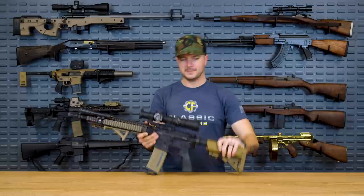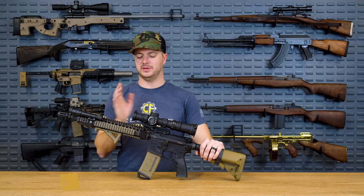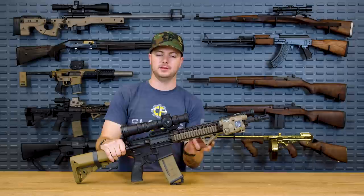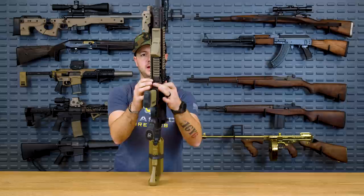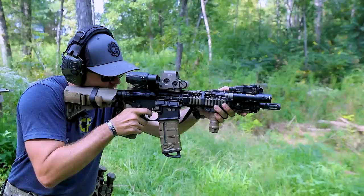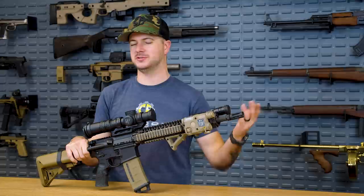RIS 2 for number two — the Daniel Defense RIS 2 Rail. My Mark 18 gets a lot of abuse and a lot of use. The lockup feature on this rail is super noticeable — it's one of those trademark things where you can clearly see how it integrates to the upper receiver, super tight. One of the coolest things about the RIS 2 is being able to attach a grenade launcher to it and still be free floated. Awesome — though I'll probably never attach one.